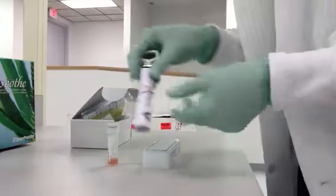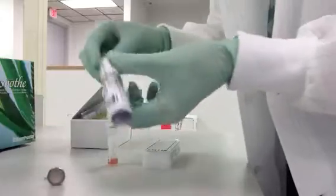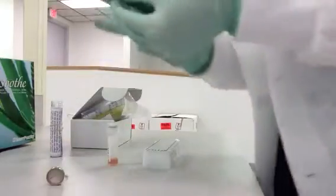We're going to show you how to use the capillary tubes to draw the sample. You're going to take this — this is the wire piston — and you're going to want to take one of these capillary tubes.